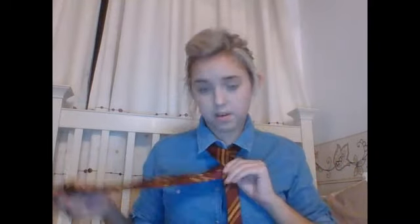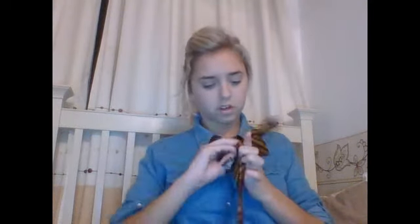Put it over again so it's on the left, and under — just like the first one. Then run it over like that, up, and then through that loop. Undo a button. Again, this bit, if it's long enough, put it through that loop.